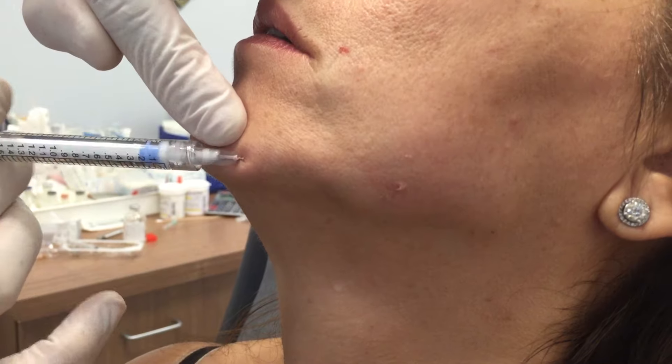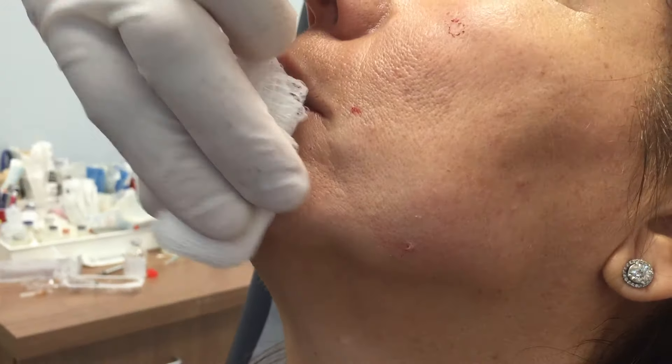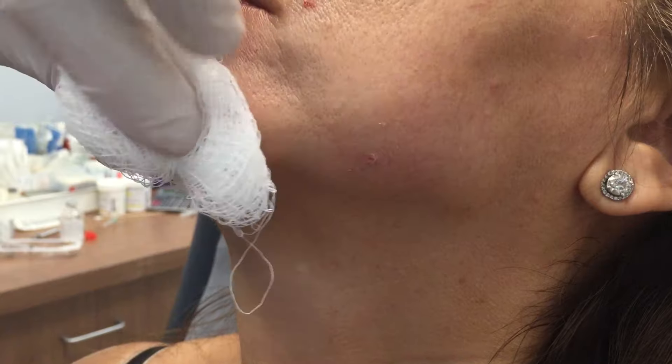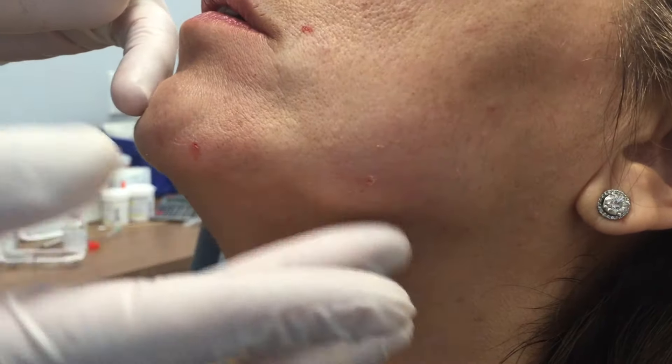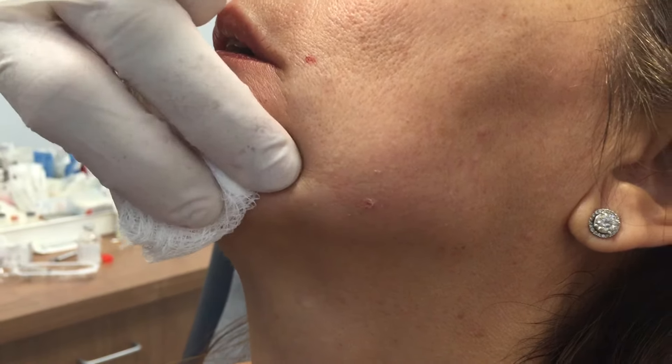I love Radiesse — it's very moldable and I blend it down with some lidocaine. If you pull back just a little bit, you can see how this area camouflages where that jowl is. You get a fill before and after it, so it's not going to make the jowl disappear, but it's certainly going to improve the appearance of it.